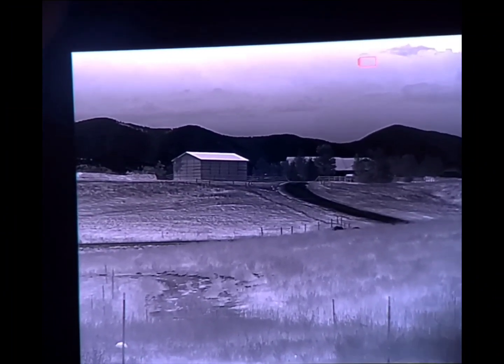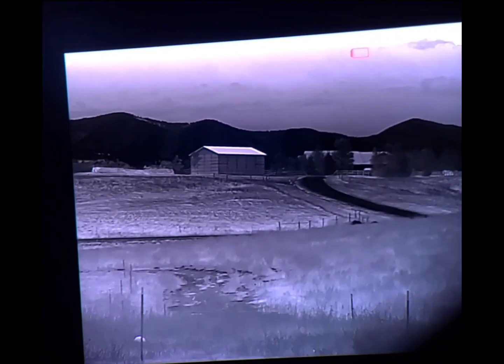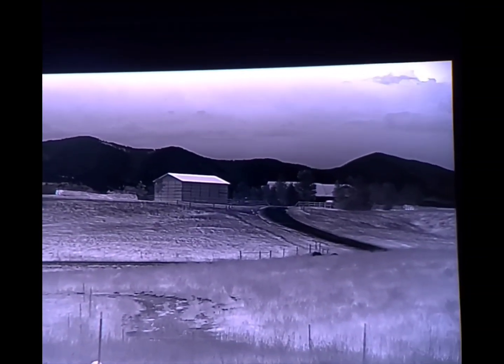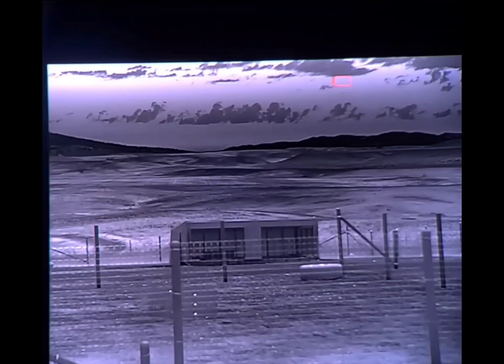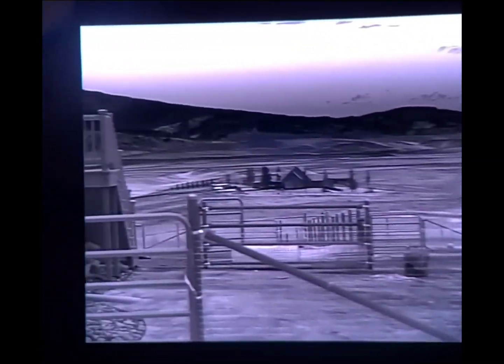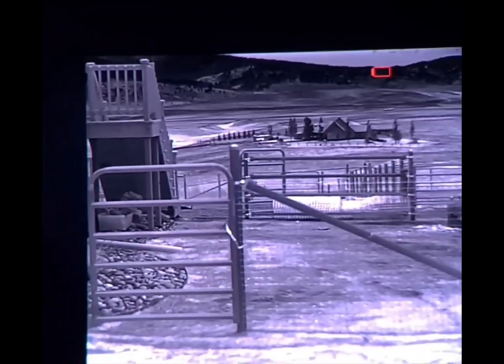Now we're going to be doing some panning around, starting off with the RH-25. This shed is about 280 yards away from me. Mounds in the distance about five miles. It's all going to be on black hot for every single unit. Coyote off in the distance. House in the background is roughly 500 yards away. Panning all the way around to where we shot the original video.